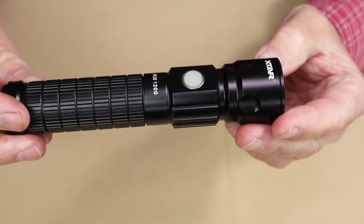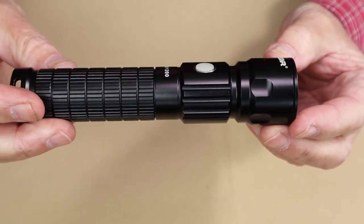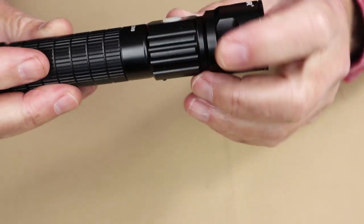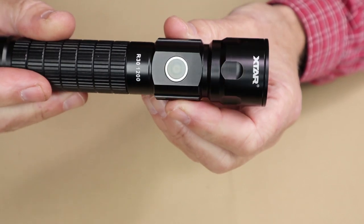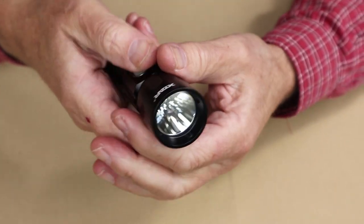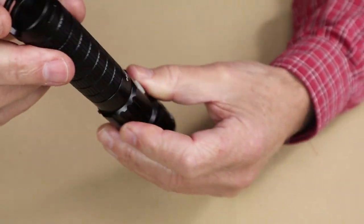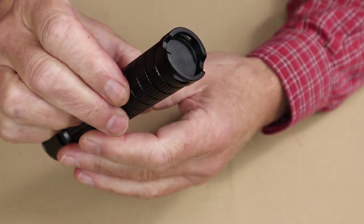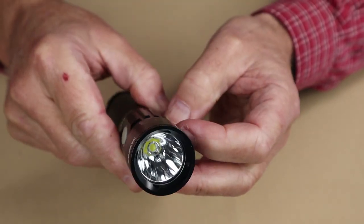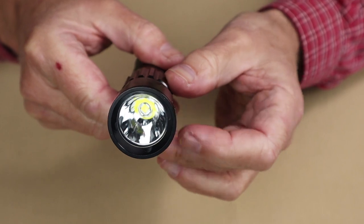Just before we go into the operation of the R30-1200, I'll give you a few close-ups and talk about some features on the body of the light. There is the on/off switch, and directly opposite is the USB charging port. What I like about this setup is how easy it is to find in the dark — very easy to index where the switch is without having to look at it. There is nice knurling on the body, you can see where the lanyard would attach with two attachment points. At the other end, the reflector is polished and quite deep, which gives it the nice beam cast that it has.